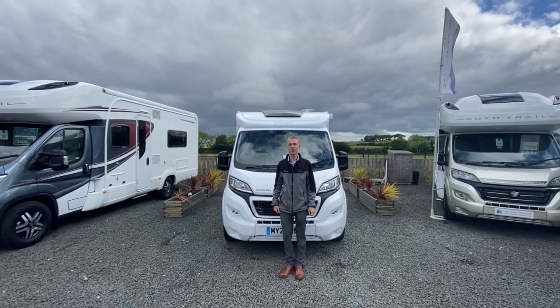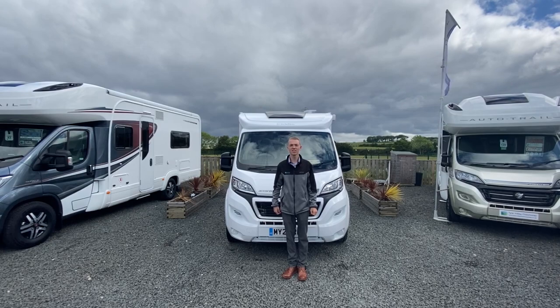Hello and welcome to Time Valley Motorhomes. This is your handover on your Eldes Accordor 135.